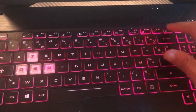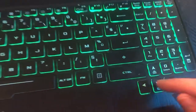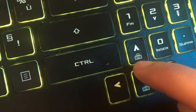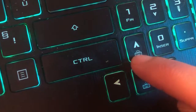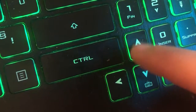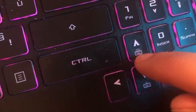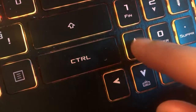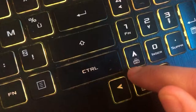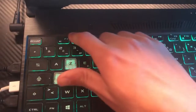If none of those work, search for the keyboard light logo on your keys — it means keyboard light. I have it on the Up key, but if you don't see it on the Up key, search for it — for example, you might find it on the Right key. Click Fn and that key and see.